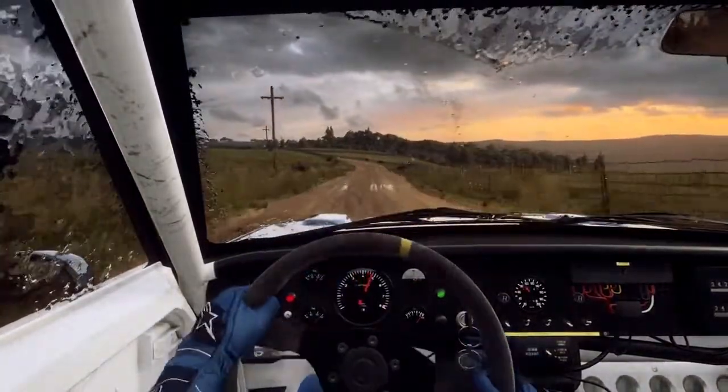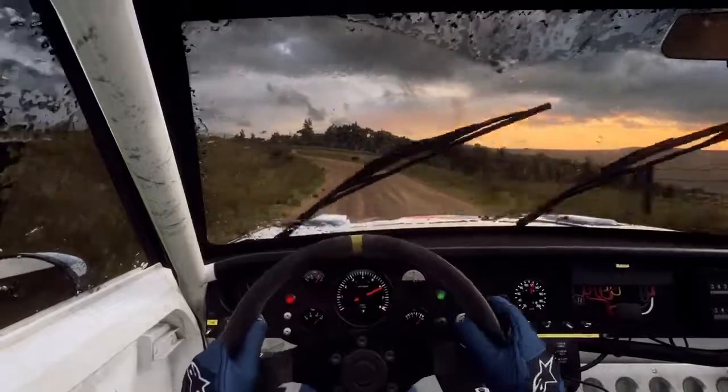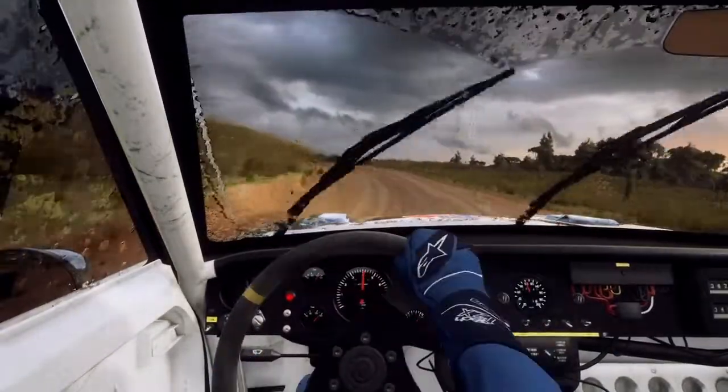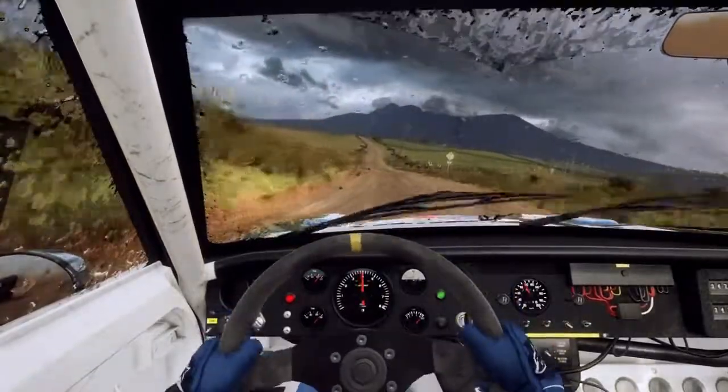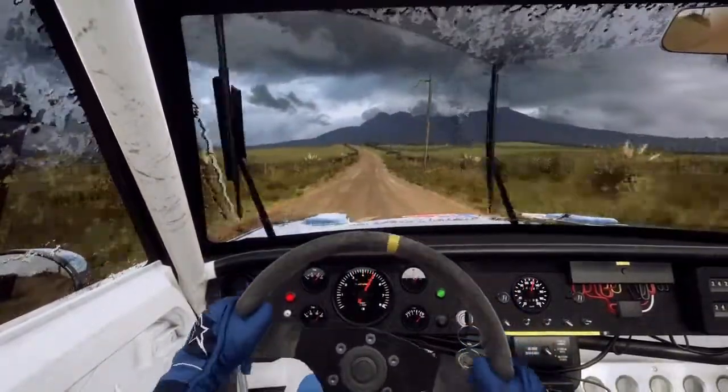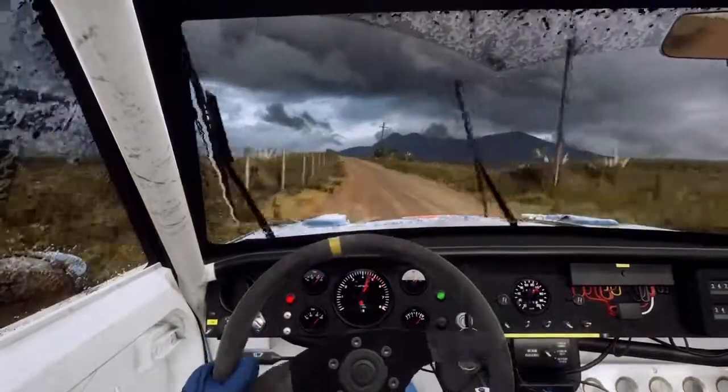4 left, extra long, tightens, 150, 50. Flat left. Flat right, over crest long, 30.